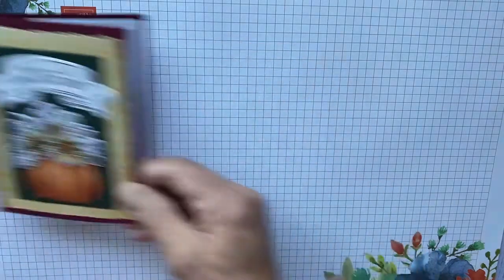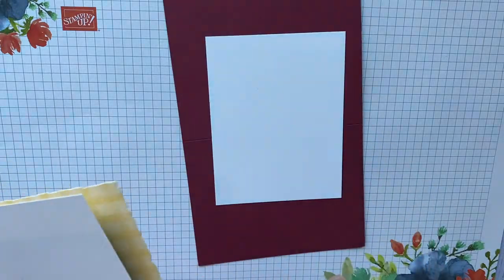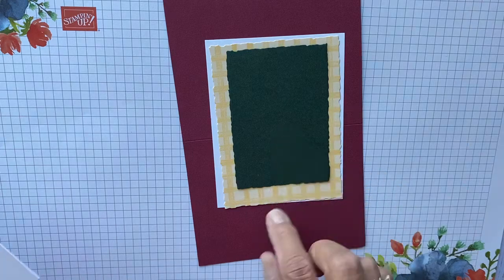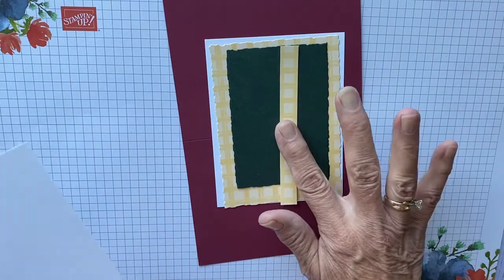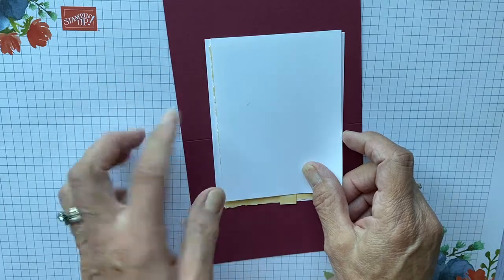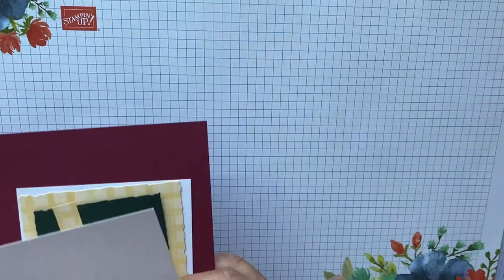To make this card we're going to be using Mary Merlot, a piece of basic white for the inside. Then I cut two deckled pieces — one in Evening Evergreen, one with the gingham, a little strip of the gingham — and then this is a little paper that we're going to actually do our die cutting with. So let me show you how to create this little cutie.